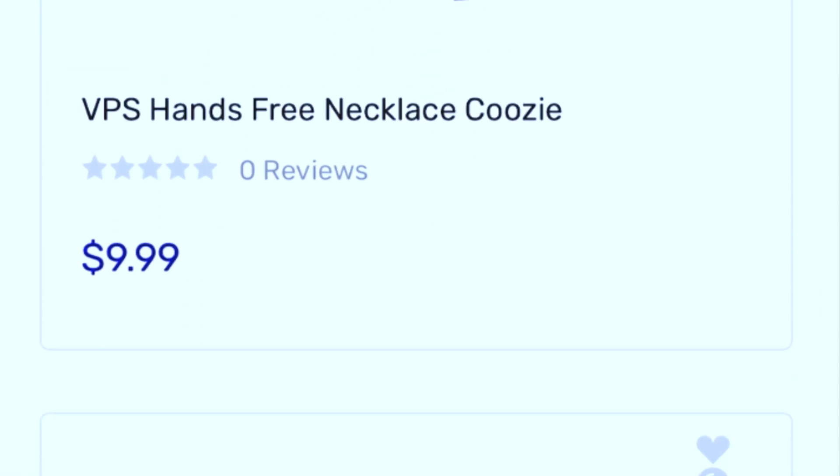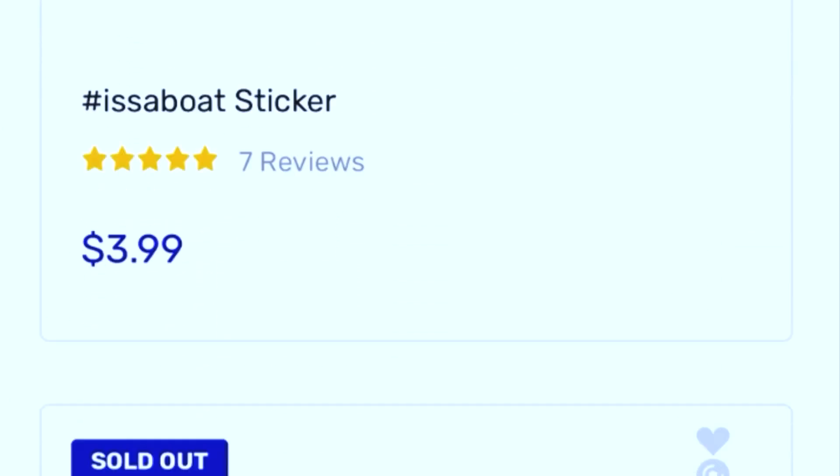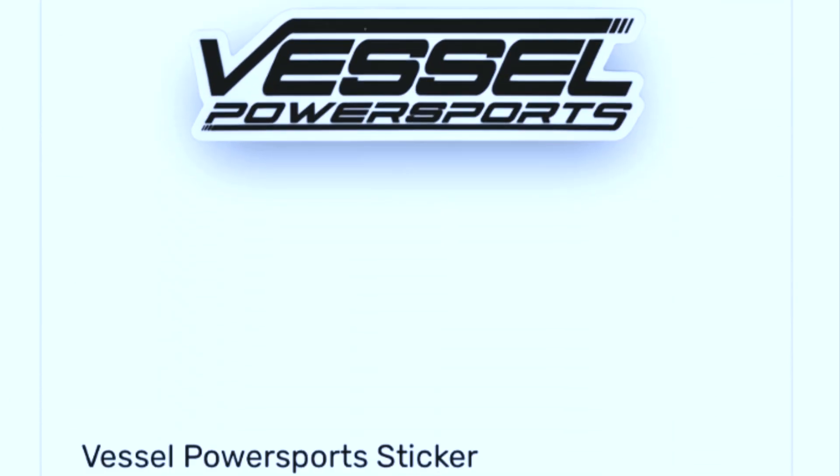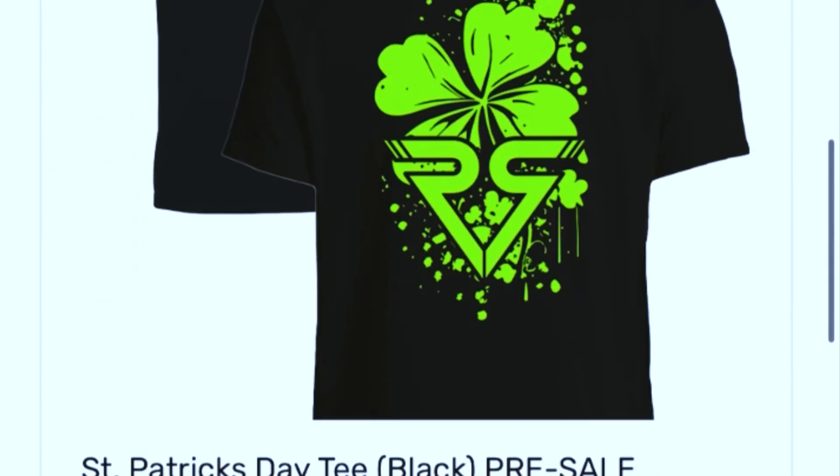You can't forget their merchandise. They got tons of cool stickers to complement your ride, plus t-shirts and exclusive holiday shirts. So don't forget to shop now, guys. Check it out.